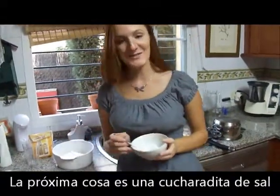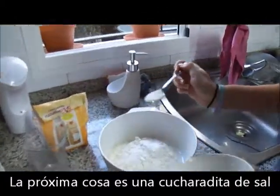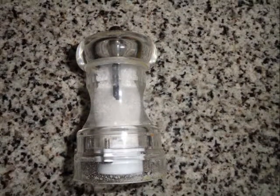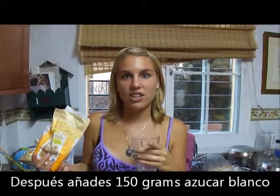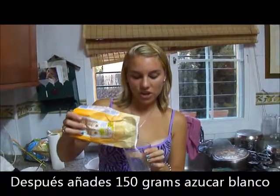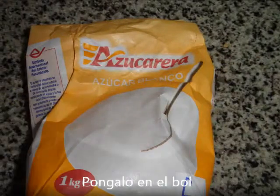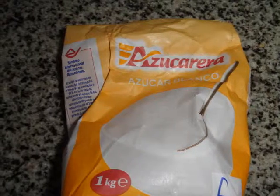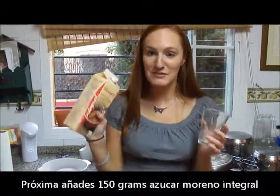The next thing you have to do is add 1 teaspoon of salt. Next, you have to add 3 quarters of a cup of sugar — put it in the bowl. Next, you need to add 3 quarters cup of brown sugar.